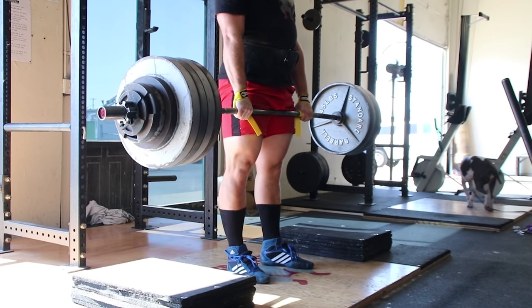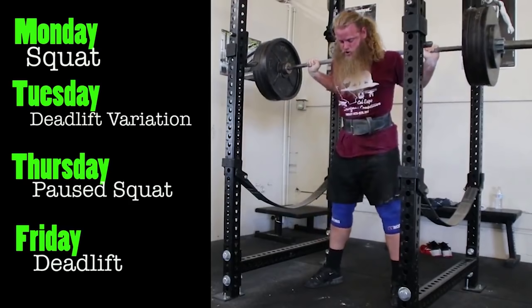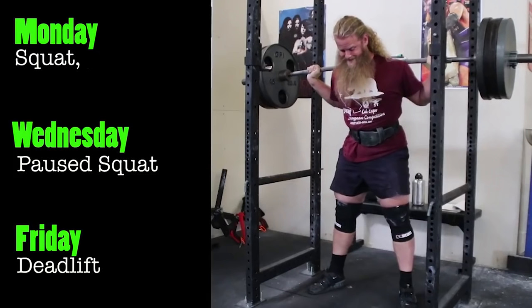In my last video about the pause squat, I listed a sample routine. For your four-day split, you could add the rack pull or block pull on Tuesday as your deadlift variation — this is actually my current routine. For the three-day split, you could add rack pulls on Monday as your deadlift variation. Please realize that these programming suggestions are general and not at all customized to you or any individual.